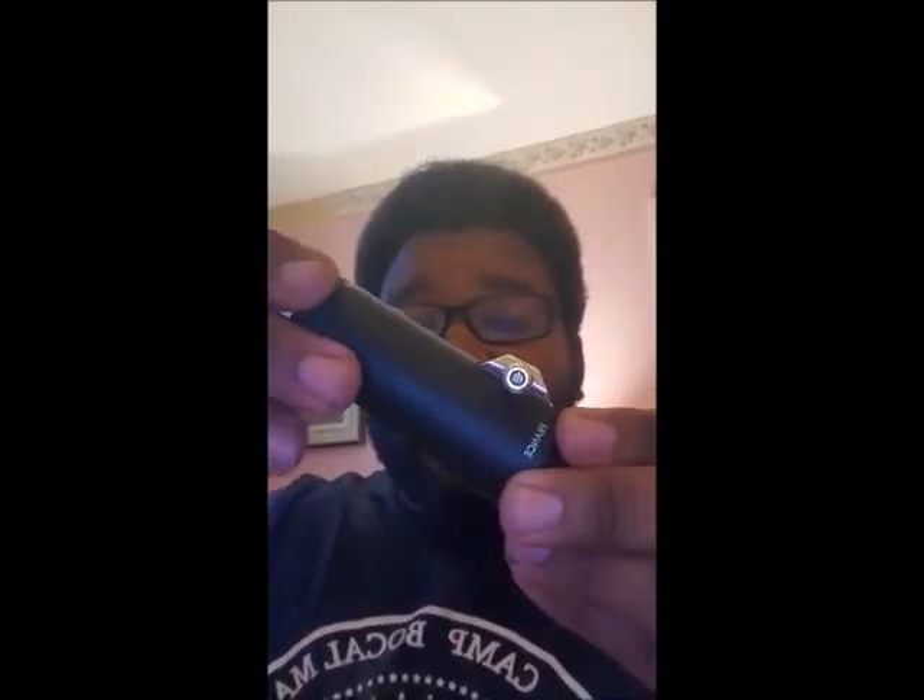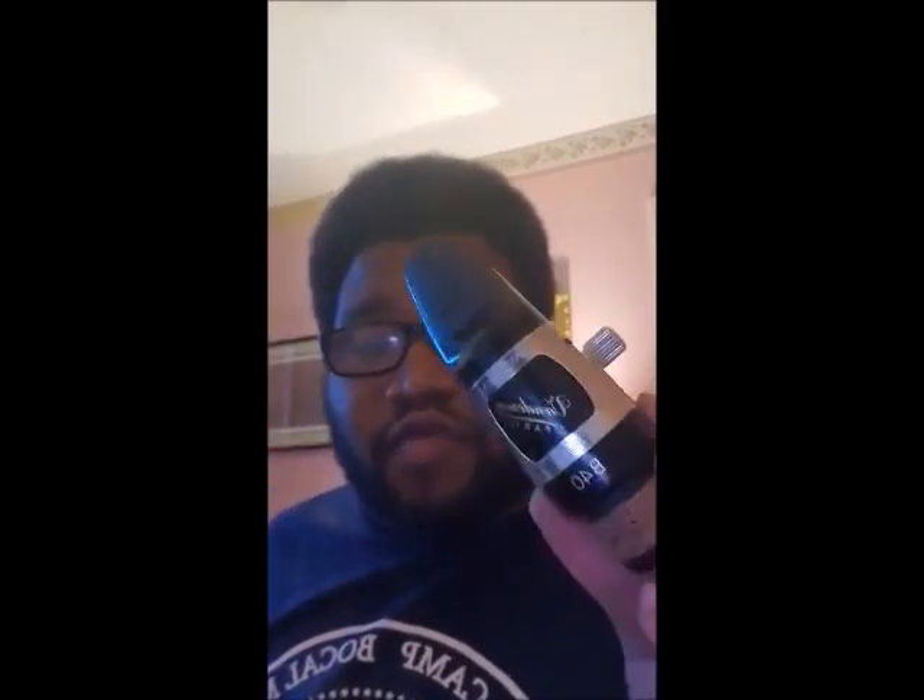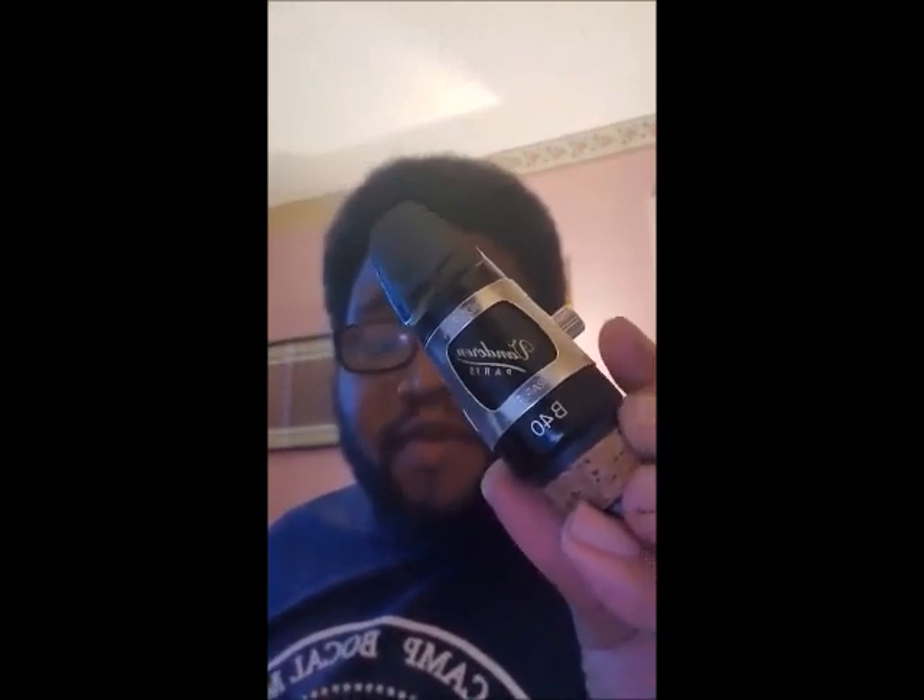First up, we have my favorite mouthpiece, my Vandoren B40 paired with Optimum ligature. This one I use most of the time.